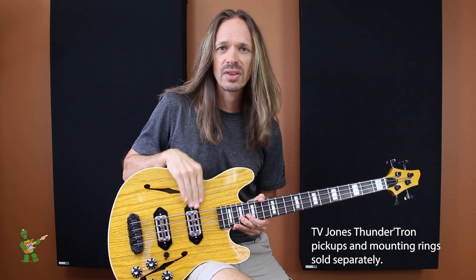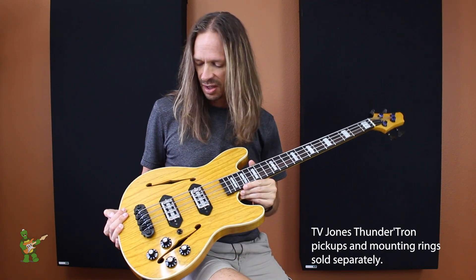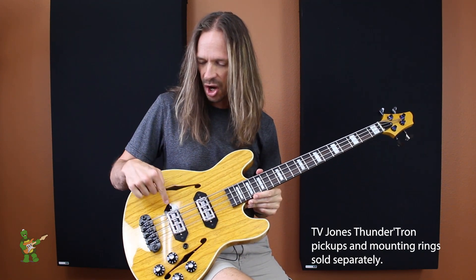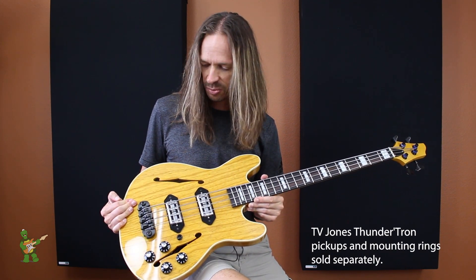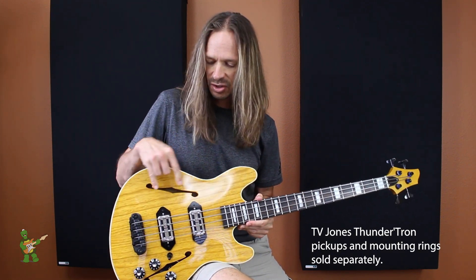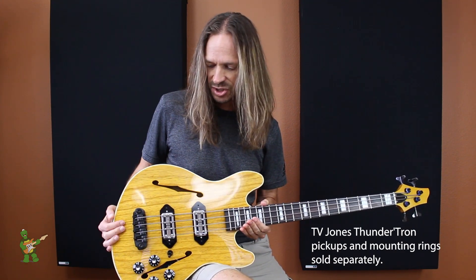I just played the bridge pickup. I'll play the neck pickup in just a minute. But these are just great pickups, and you can get them with either the dog ear-style mounting rings or the regular rectangular mounting rings — we offer both. You can also get the Thundertron pickups from Wormuth; we offer both the neck and the bridge.